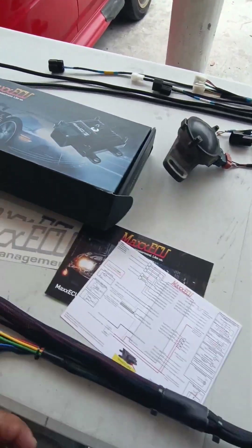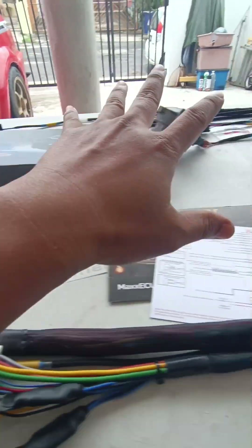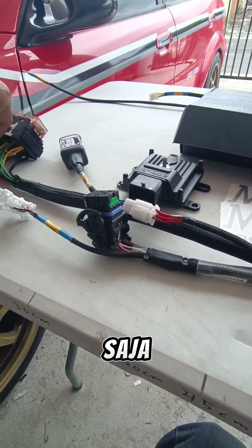Warno cuma hantar harness saja. Yang ini semua kita punya stock. Harness — Warno cuma hantar harness saja.